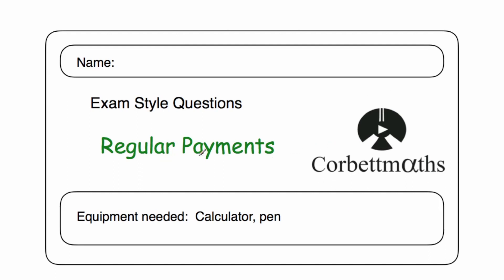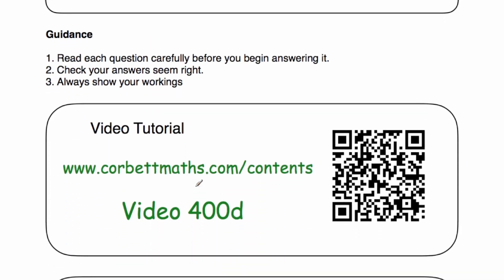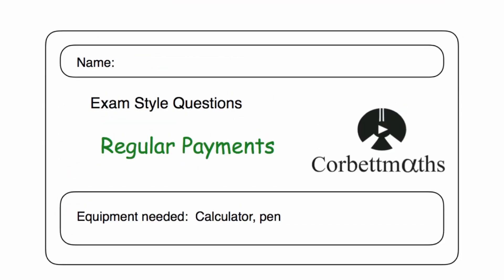Welcome to the Corporate Mavs video solutions to the regular payments practice questions. This video will go through the answers to the regular payments practice questions. If you want more help on regular payments, go to corporatemavs.com/contents and scroll down to the bottom — you'll see video 400D, which has a video tutorial on regular payments. But in this video we're just going to go through the answers.